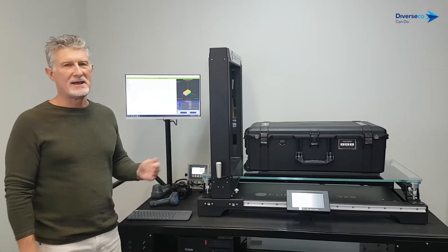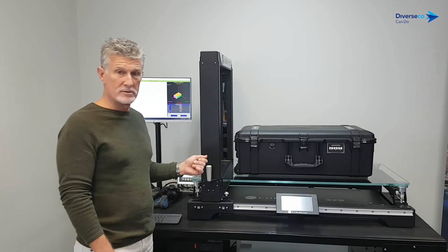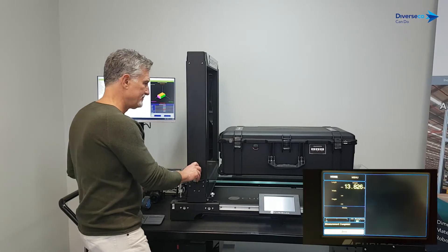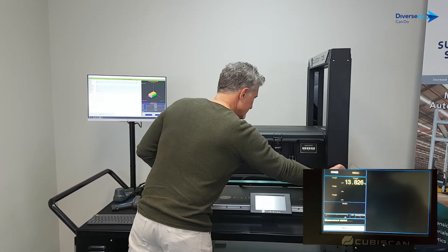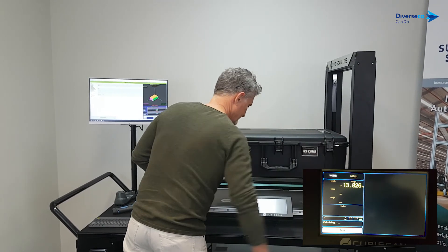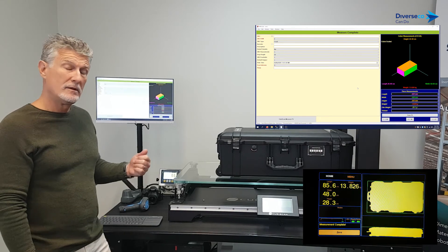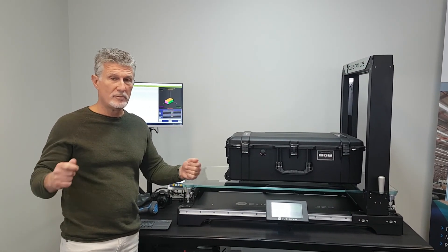Okay, last but not least — a large plastic travel case full of On Robot grippers. It's close to the maximum, let's see how we go. And there you have it — thank you so much for watching the Qubiscan 325 demo from Diversco.